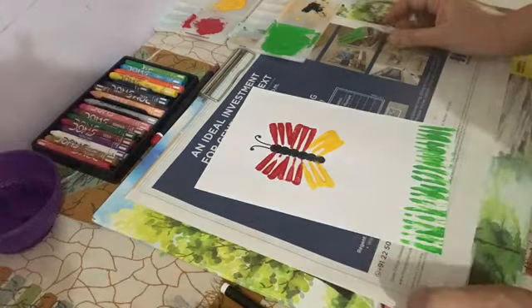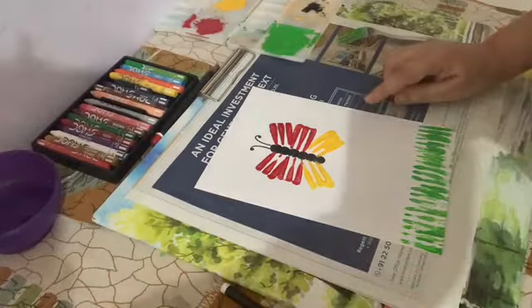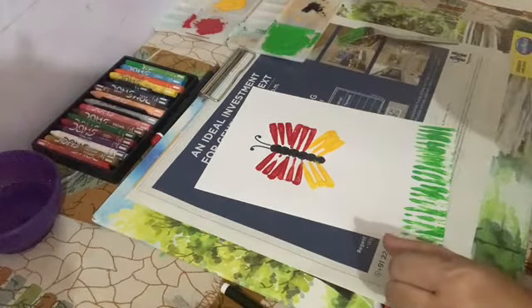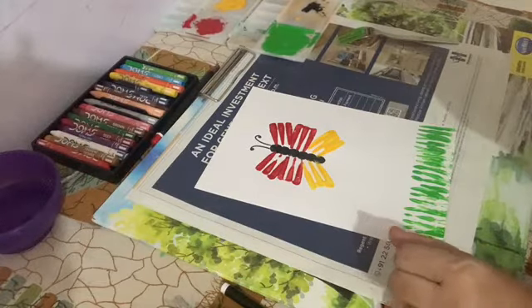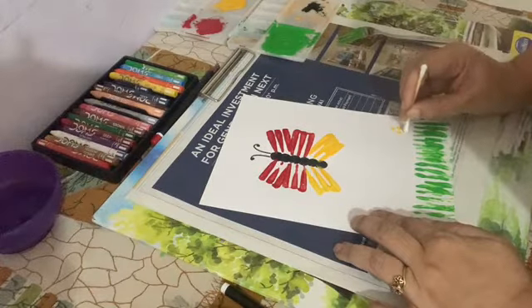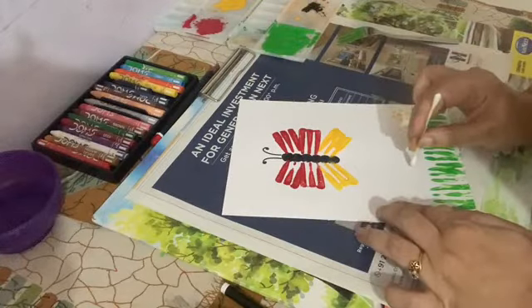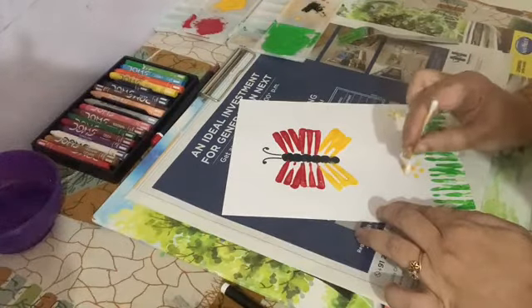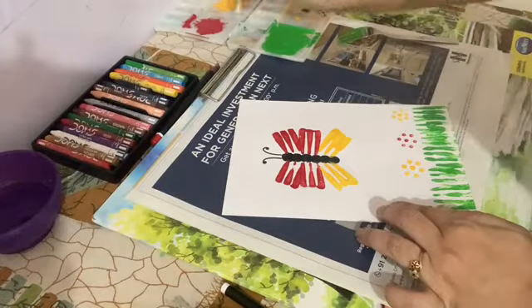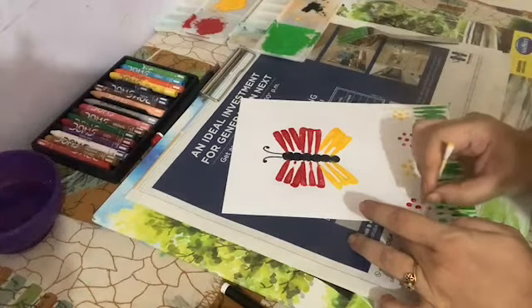To make our painting more beautiful, we will make some flowers. Now we will make grass with a cotton bud.